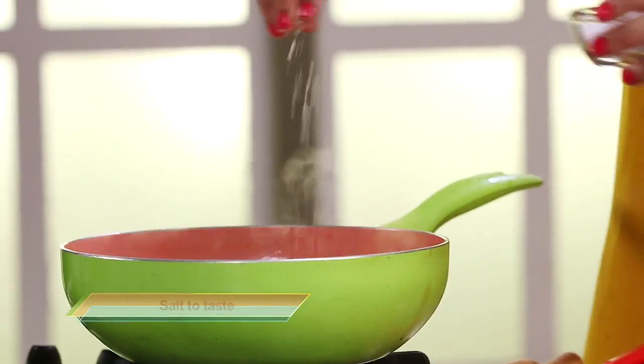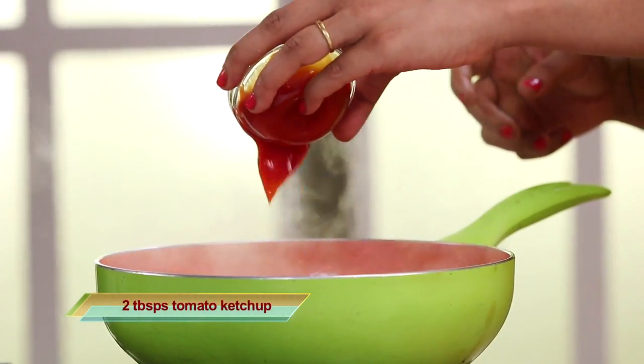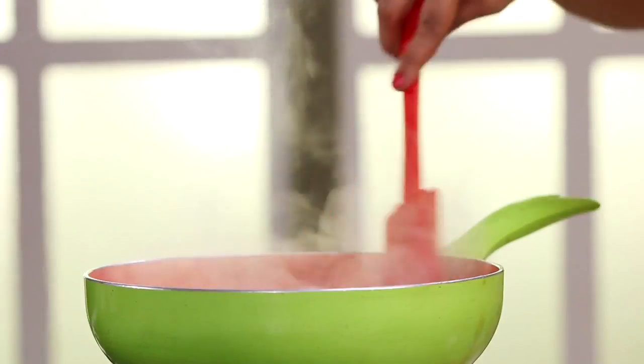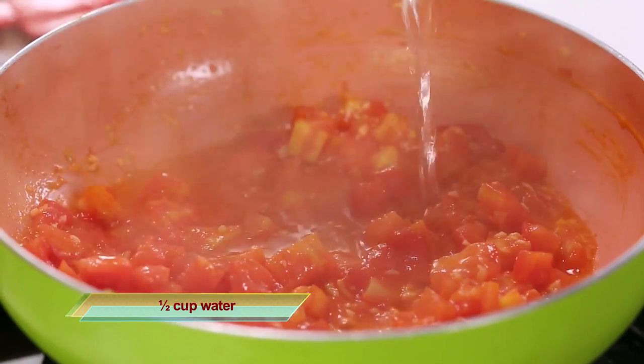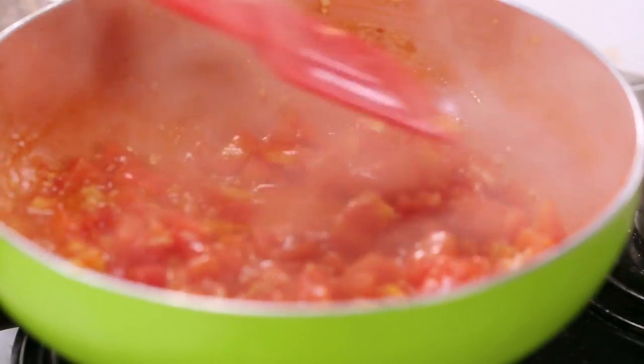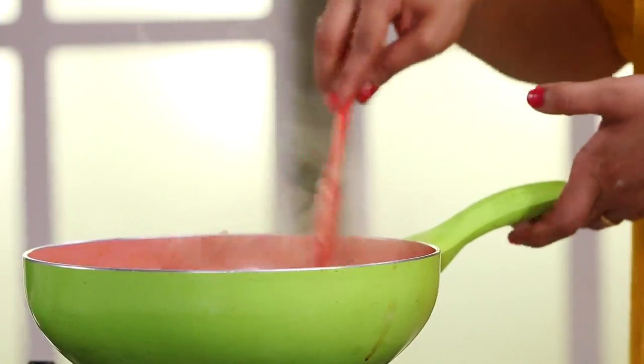While the tomatoes are cooking, we're going to add in some salt for seasoning. Next in goes some ketchup, which is going to add some sweetness to cut out the sourness of the tomatoes. Give it a nice mix. I'm just going to add in a little bit of water to this to help it cook better and faster. Now you just want to mash up the tomatoes slightly with the back of your spoon — that'll help it cook faster. I'm going to shift the sauce onto another flame and start prepping some of the toppings for this pizza.